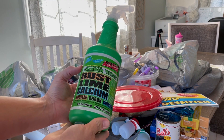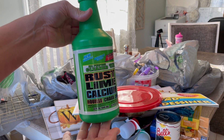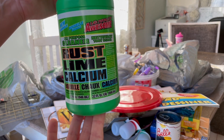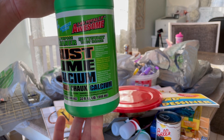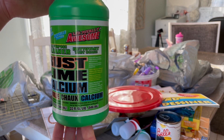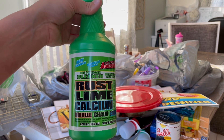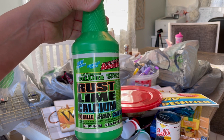I also wanted to get some more lime away for the bathroom, but I decided to try this instead since I still have some left. It's supposed to be good for rust, lime, and calcium buildup in your bathroom, showers, toilets, all that. I have high hopes for this because so far everything else from the LA's Totally Awesome brand has been amazing, but this is my first time using this one.